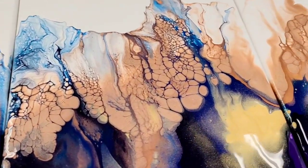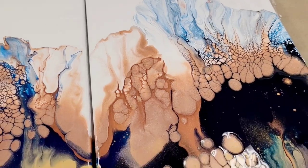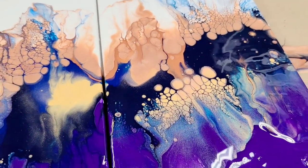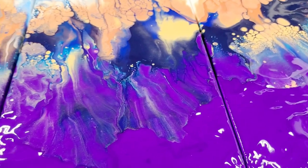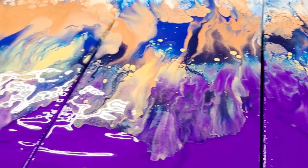All right, I hope you guys enjoyed this. I definitely enjoyed making it, and I think it's absolutely beautiful. I can't wait to hang it up, but it will also be in my store later on my website. Thank you guys so much for joining me.